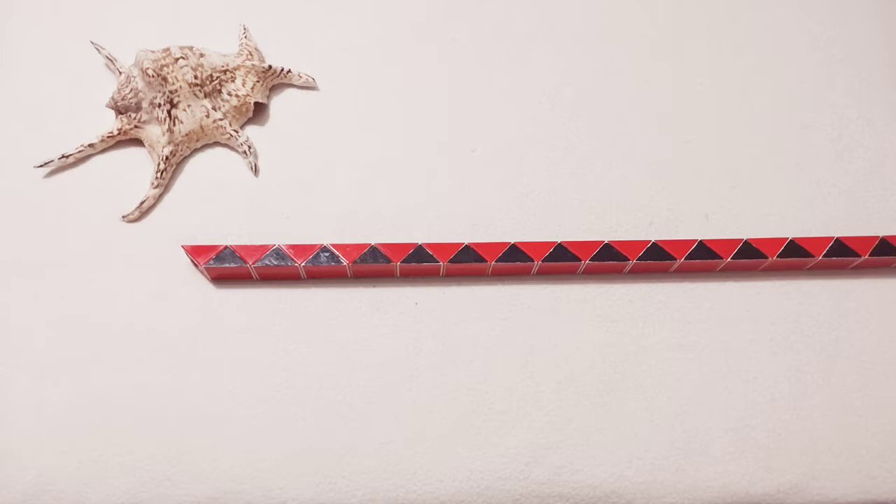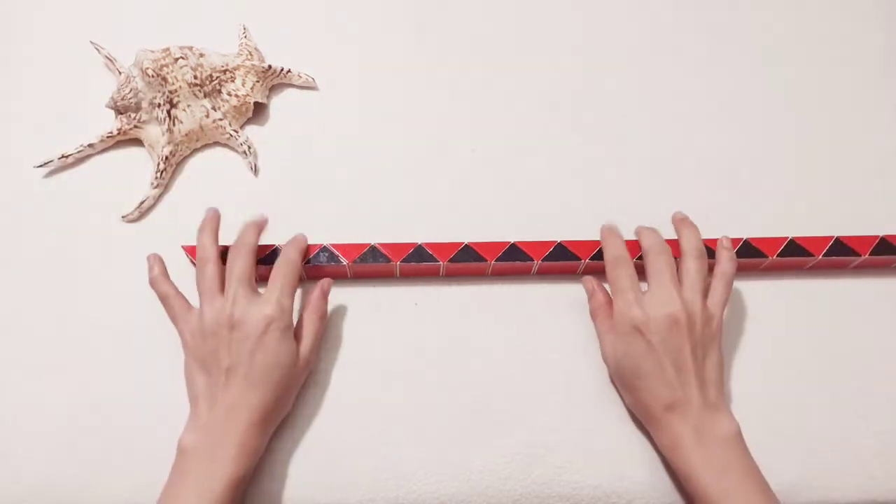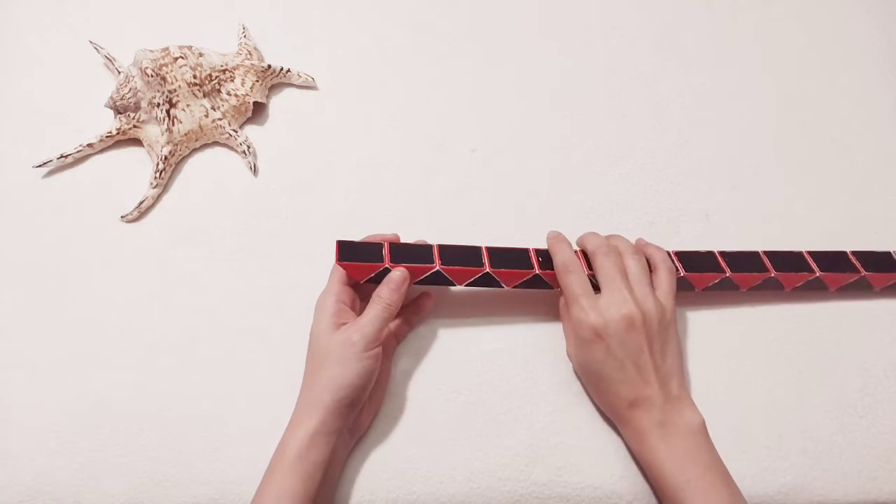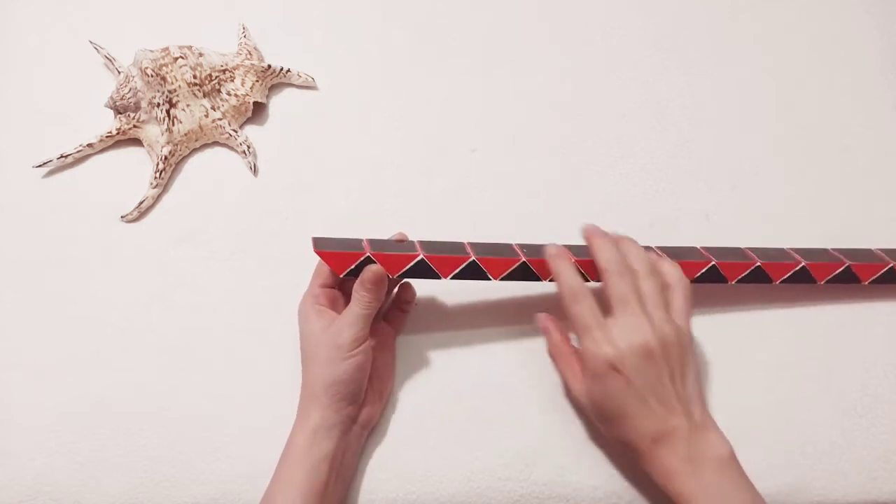Hi you guys! Today we will make some squares with a big neck, 48 pieces.